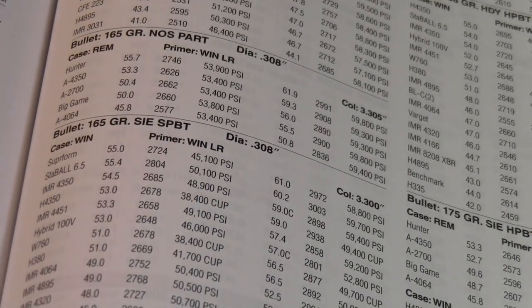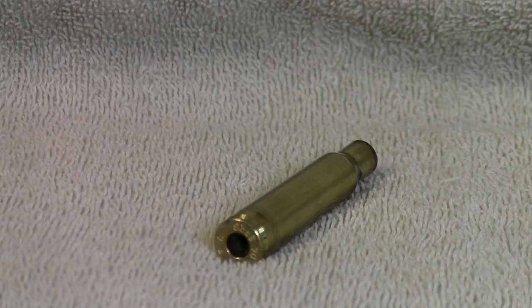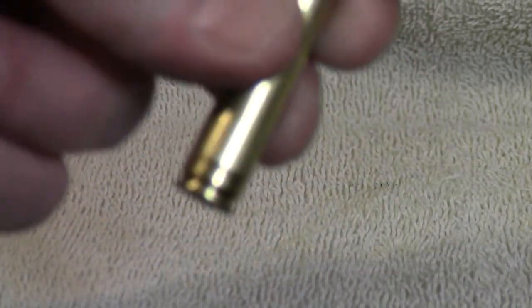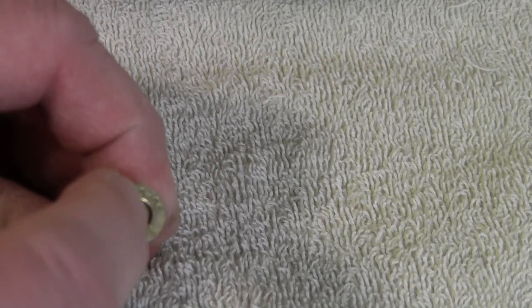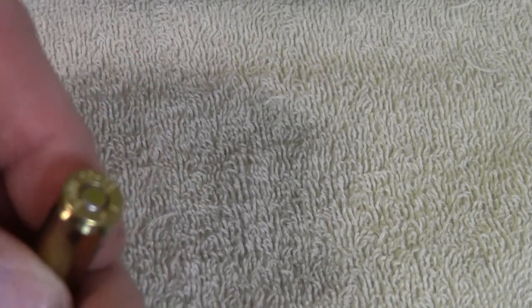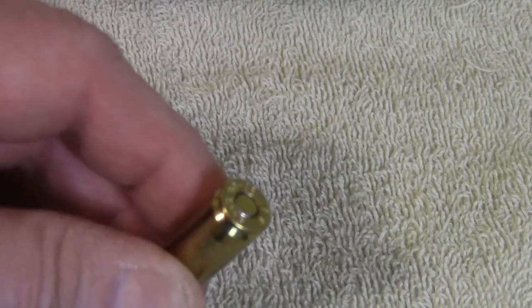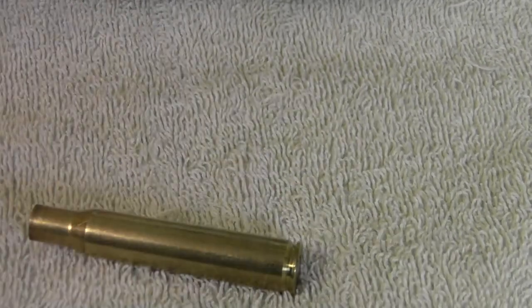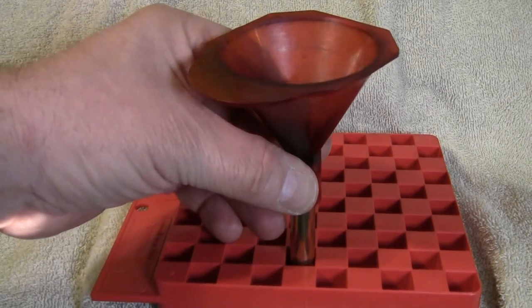I've deprimed and resized the first case — looks good. The case is now primed. The big thing about priming is that you want to make sure that primer is just below flush — looks good. Now charging with 59.0 grains of StaBall 6.5, putting the powder in.